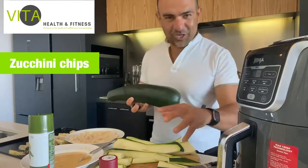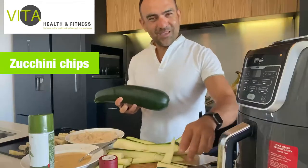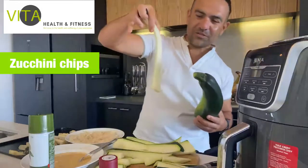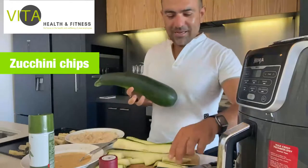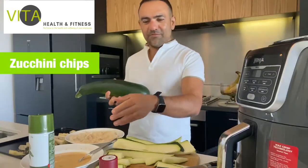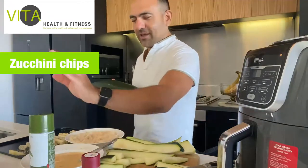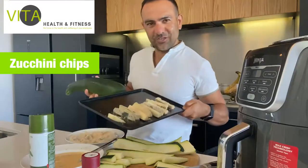All you need is zucchini - cut them into chips. If they're larger zucchini they might have seeds in the middle, so just get rid of that, or you can use that for muffins later. You also need two eggs, milk, a bit of Cajun spices - that's the secret ingredient - olive oil spray, and a bit of Parmesan. Here are the zucchini chips ready to go in the oven or airfryer.